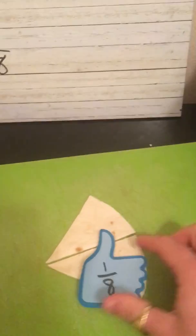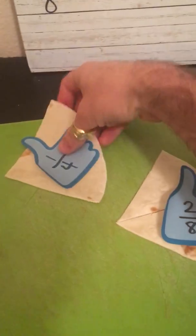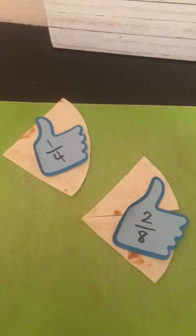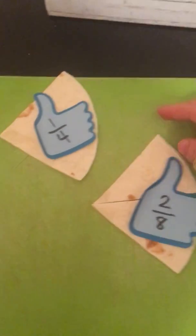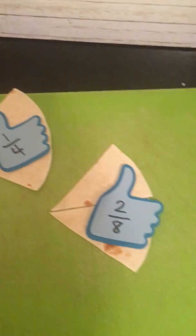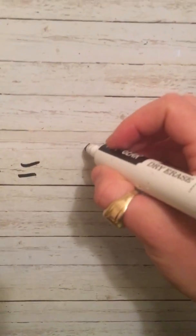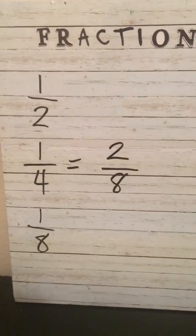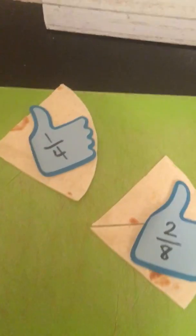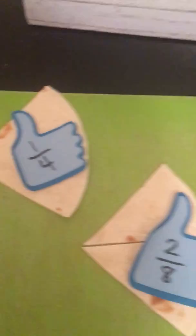What if I wanted to look at two-eighths? And what if I wanted to compare two-eighths with my one-fourth sized piece? What do you notice about these two pieces? Two-eighths is the same size as one-fourth. We would call these equivalent fractions. So one-fourth is equal, or equivalent, to two-eighths. Those are equivalent fractions, because they're the same. If I'm talking about the same whole, then one-fourth and two-eighths are going to be the same size.